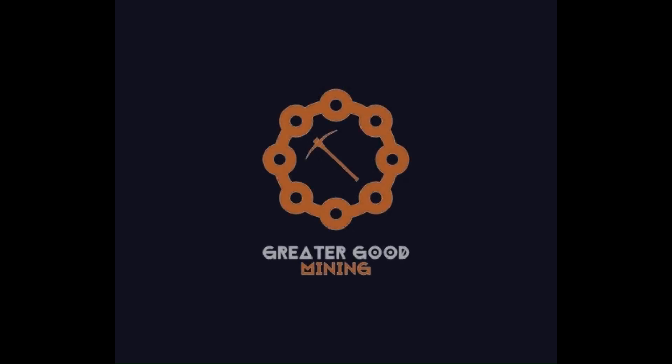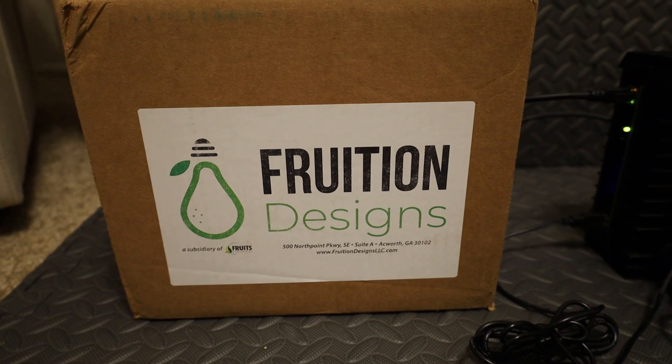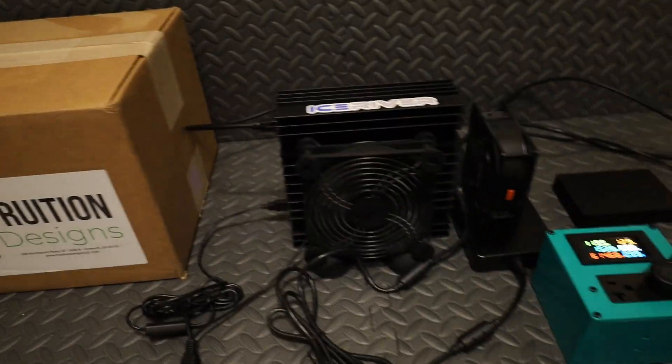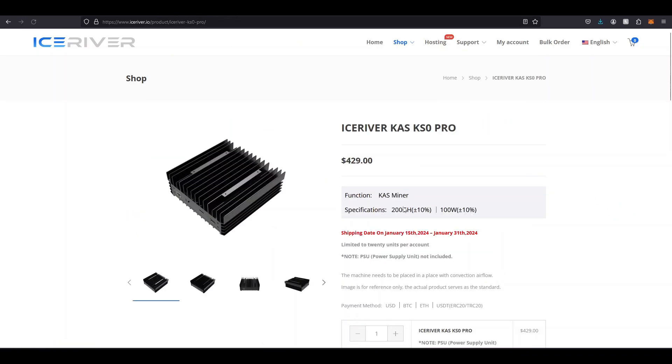Hey everybody, Greater Good Mining here. Today I'm going to be installing a Fruition Designs kit on my KS0 Pro — yes, you heard that right, not a big boy ASIC, but the KS0 Pro.